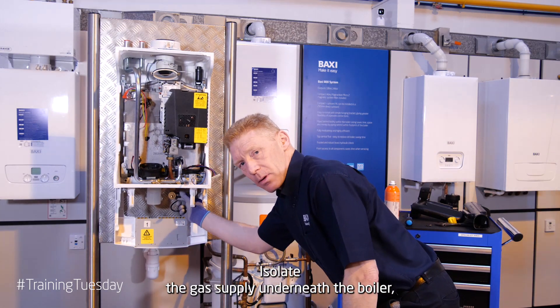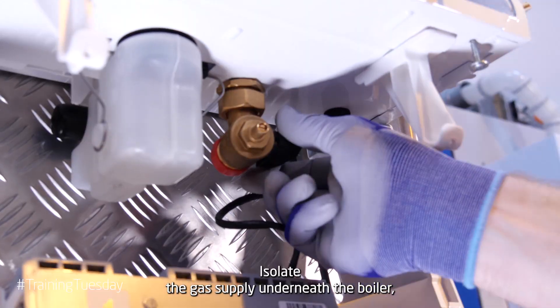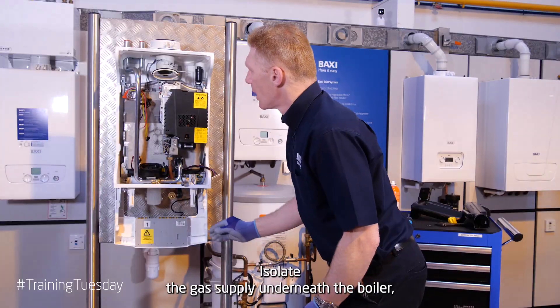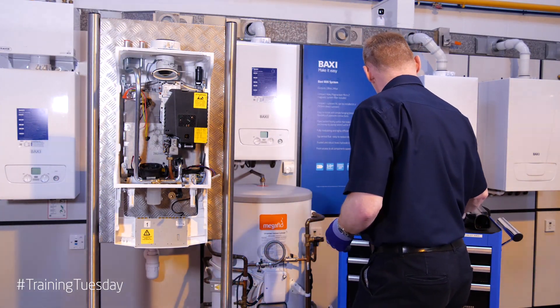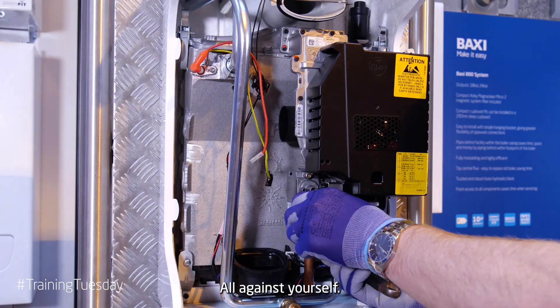Isolate the gas supply underneath the boiler. And then disconnect the gas union. Pull it against yourself.